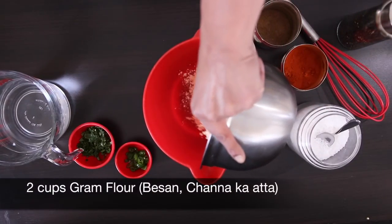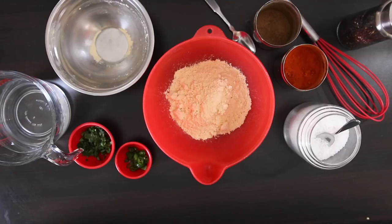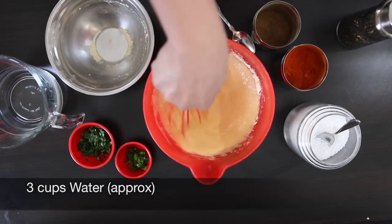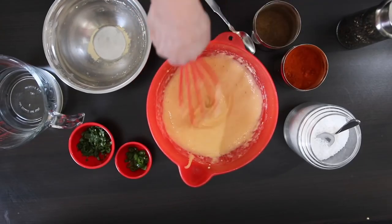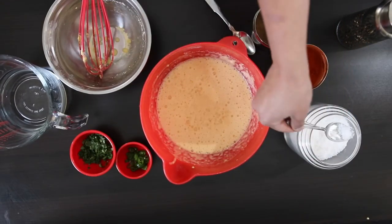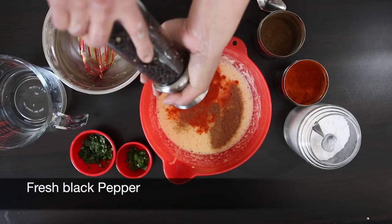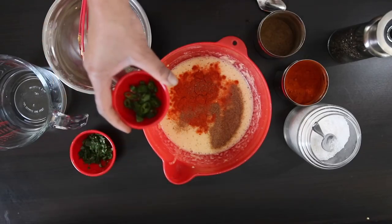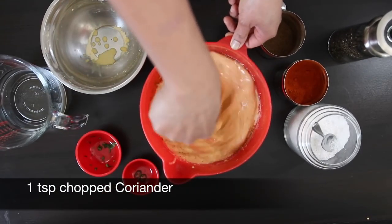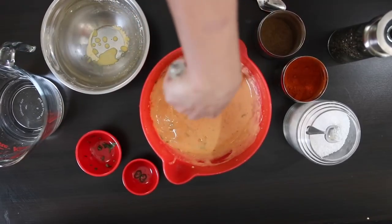For the batter, add 2 cups of besan or gram flour to a bowl. Note that gram flour is not a flour substitute — its flavor is totally unique and is used in many Indian dishes including sweets. Add about 3 cups of water a little at a time, whisking furiously to remove all lumps. Then add 1.5 teaspoons of salt, 1 teaspoon of chili powder, 1 teaspoon of cumin powder, half a teaspoon of fresh pepper, 1 teaspoon of sliced chilies (optional), and 1 teaspoon of chopped coriander. Many people just use salt and pepper, but these batata vadas are designed to taste spectacular. Mix the batter well and keep it aside.